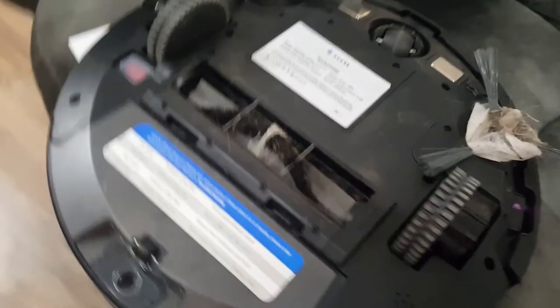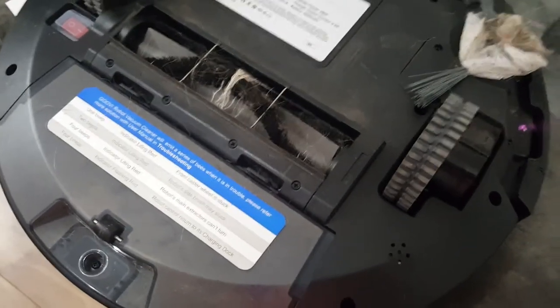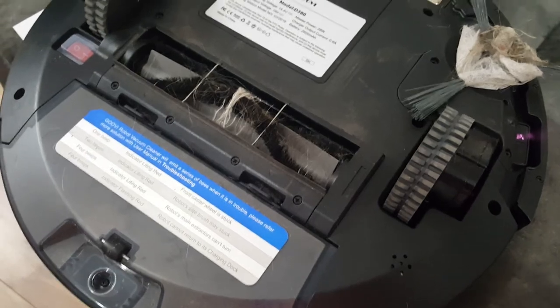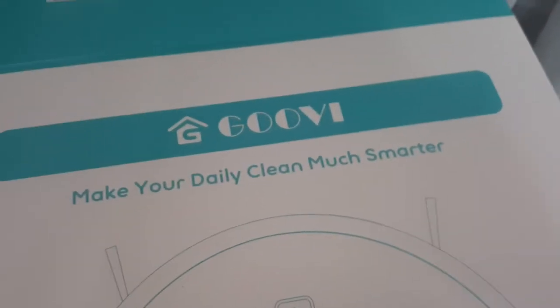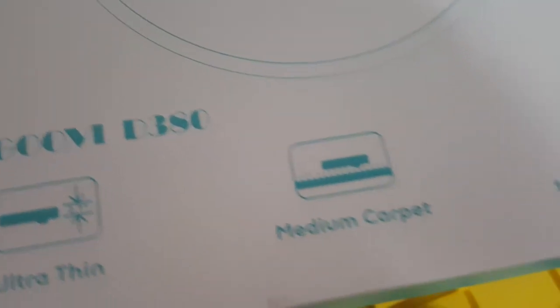It fell off the edge in there again, turned itself off. I picked it up and turned it over — look at this, it's a mess! I've only been running it a few minutes. Anyway I guess I'll clean it. Oh, do I see a light? I do — it must be an edge detector. Anyway guys, this is the Groovy — the Groovy D380 vacuum cleaner.